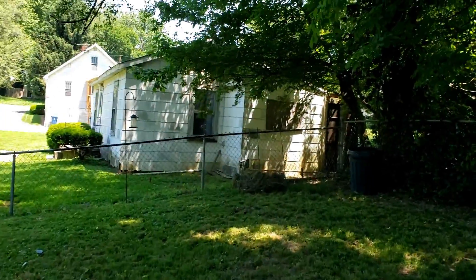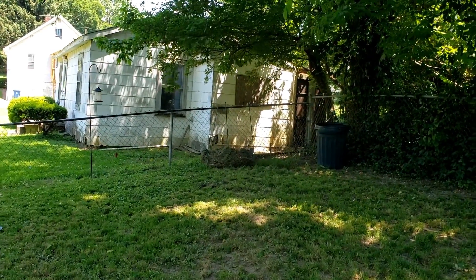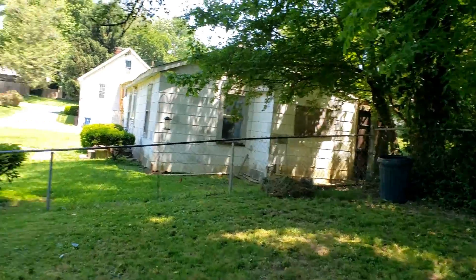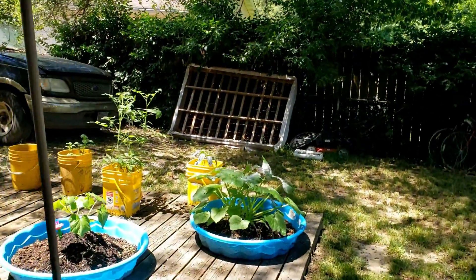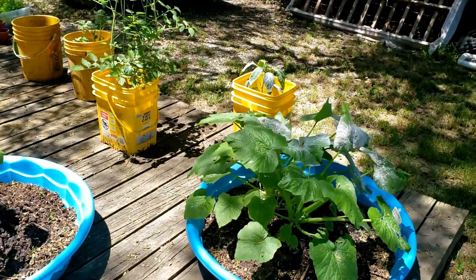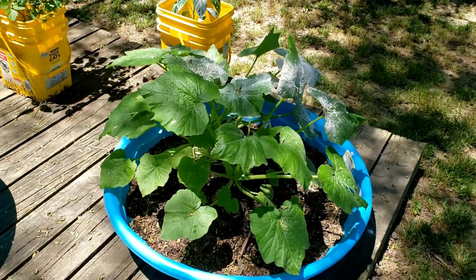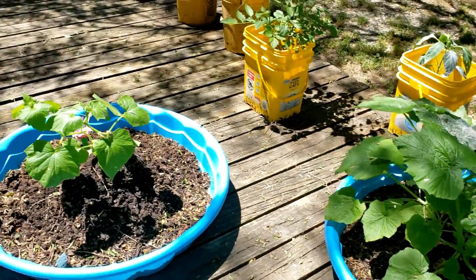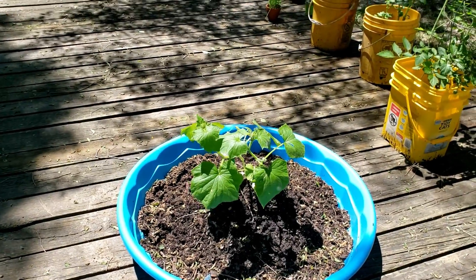Over there is a compost thing that I just kind of put together. I've never planted a garden with anything but some green peppers and a few tomatoes before. My zucchini plant and the cucumber plant are inside kiddie pools.